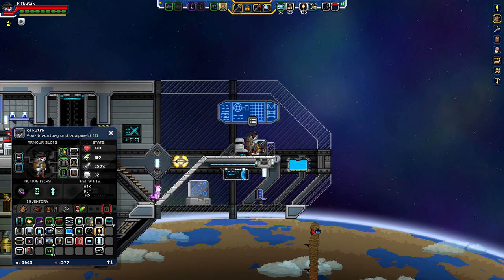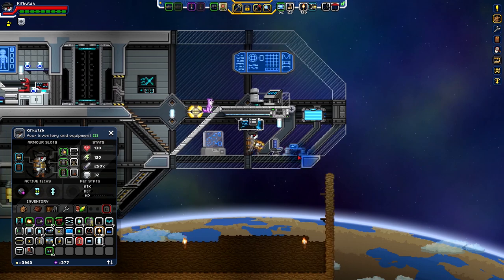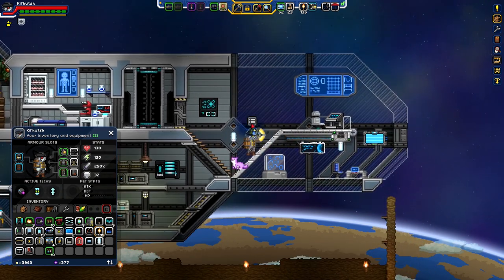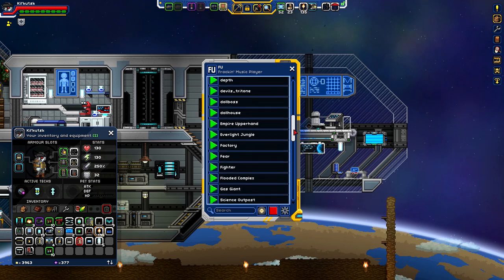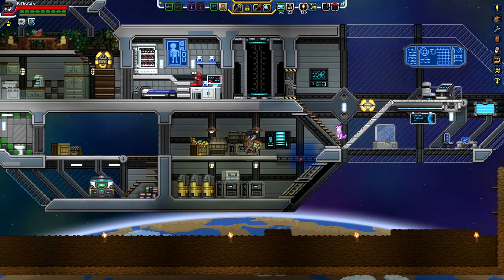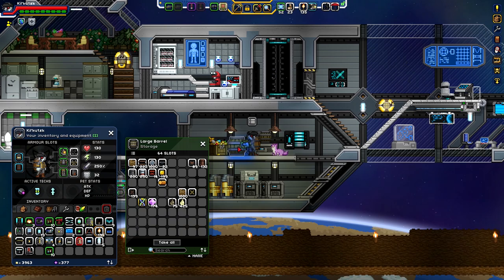Turn it on because we want everything to be operational. Let's operate our console there. Let's trade this up again. Ancient Guardian. Can we try Chalky Woods already? Let's give this a whirl, see how it goes. This is looking really nice. Need to get some more airlock doors to throw around as well - pretty much a given. But for now we're good in that department.